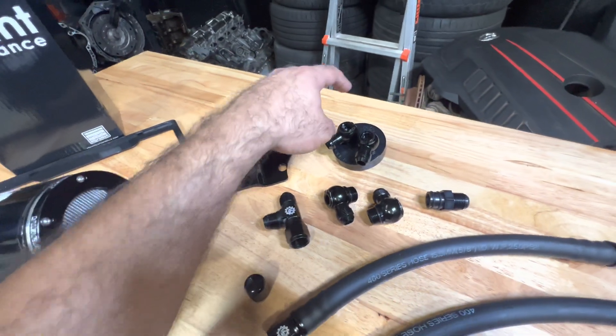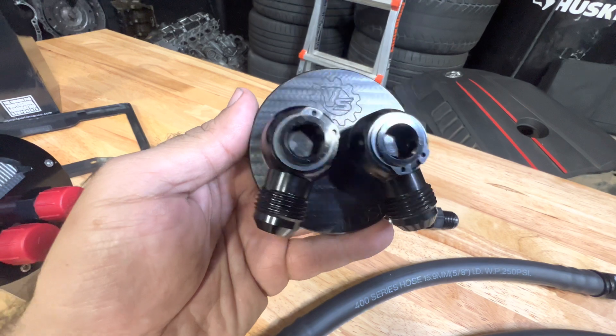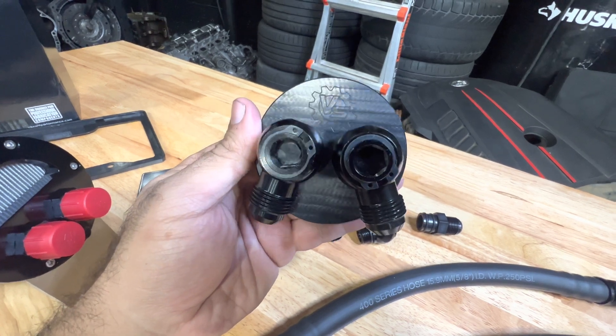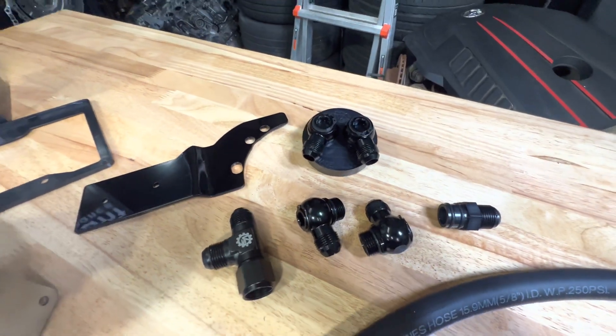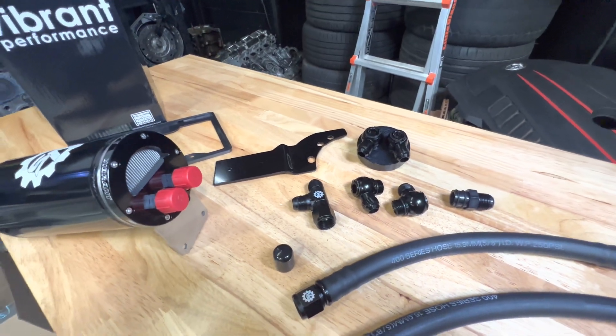The purpose of this part here — this deletes the PCV system and basically allows the whole system to VTA, vent to atmosphere, with the help of the rest of this. I'm going to show you guys how all this goes together and exactly what tools to use.